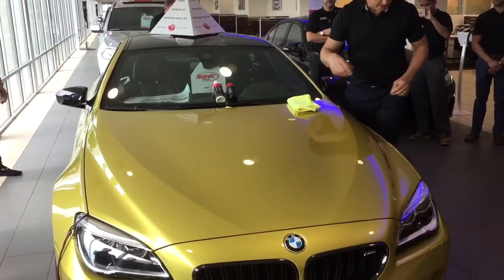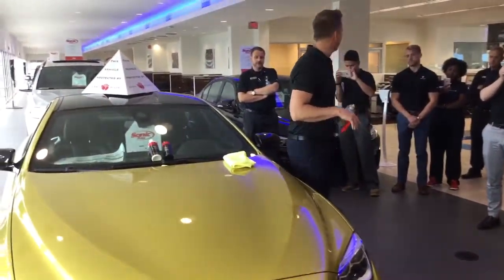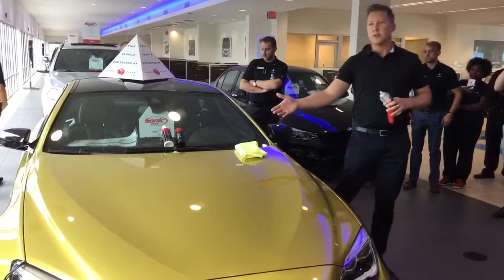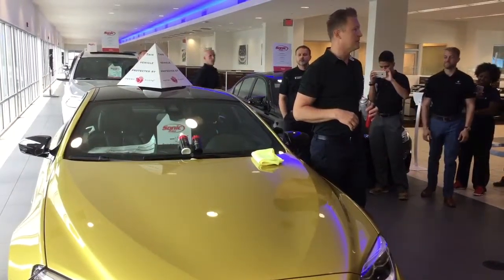Alright guys, what we're talking about today is Permaplate. Permaplate is something that Sonic Automotive really decided to place on all their vehicles to protect their investment while it's sitting here on the lot, but more importantly how are we going to protect the customer after the sale and during the ownership process?